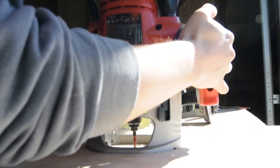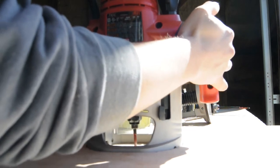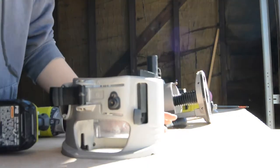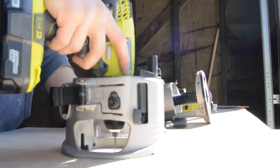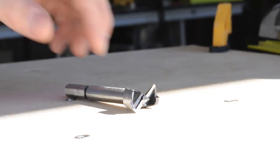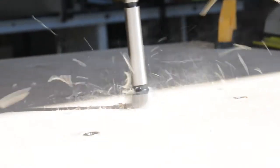To locate the center hole that the bits will stick through, I plunged the router with a straight cutting bit partway through. Then I used the same process as before — a narrow bit from the bottom, then a larger bit from the top — to drill the hole without chip-out. I used a four-center bit to drill the final hole. I couldn't use my drill press for this because the hole wasn't close enough to the edge for it to fit in the press.